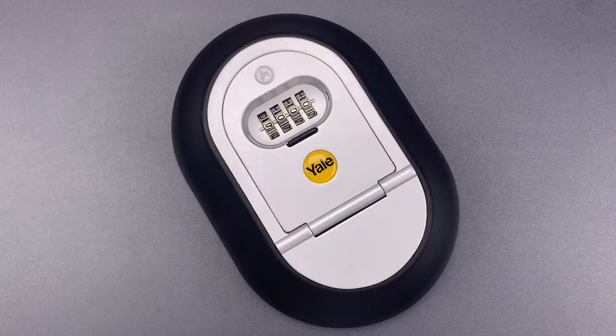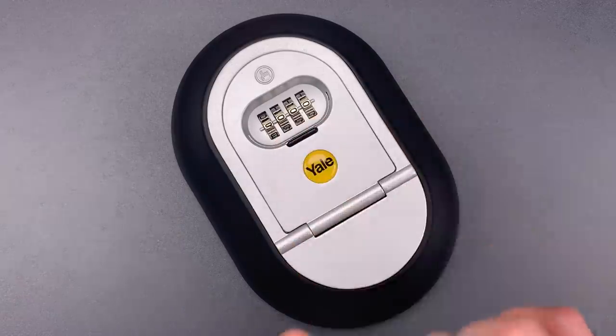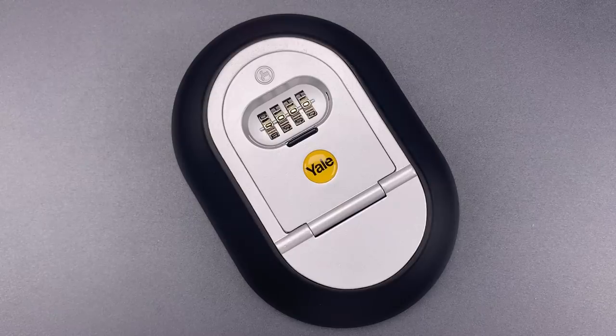When I saw this one online, it looked like the mechanism was a bit different. It was my hope that indicated better security. But while this lock is configured a little differently, unfortunately that does not translate into greater resistance to manipulation.